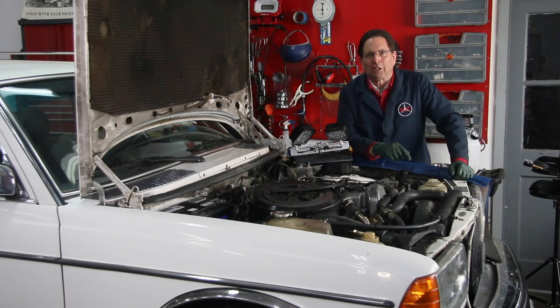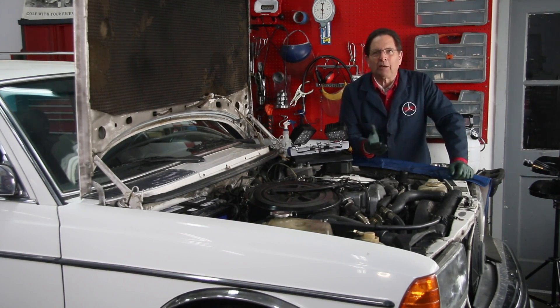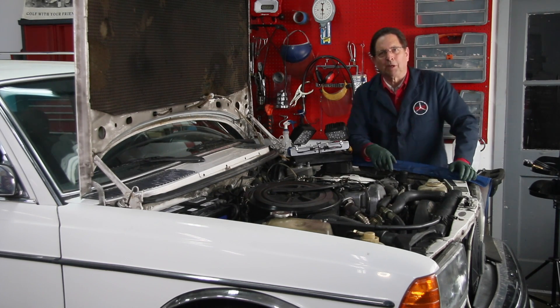I'm checking the injection pump delivery timing on this 300 TD wagon, and I thought I would talk about the two different types of methods I use when I'm either checking or adjusting the delivery timing on these old diesel injection pumps.